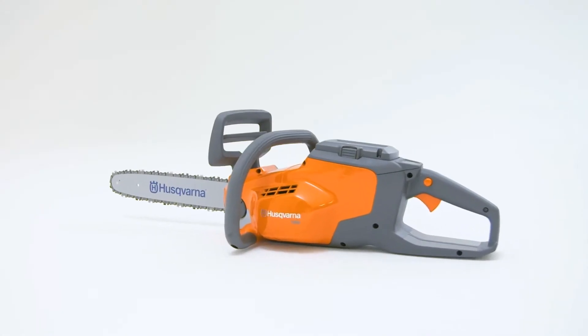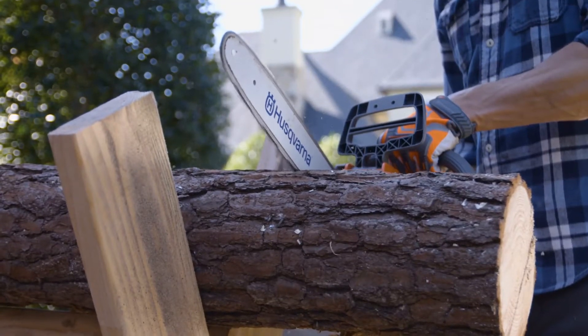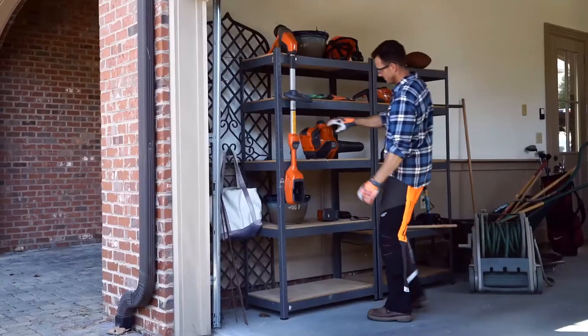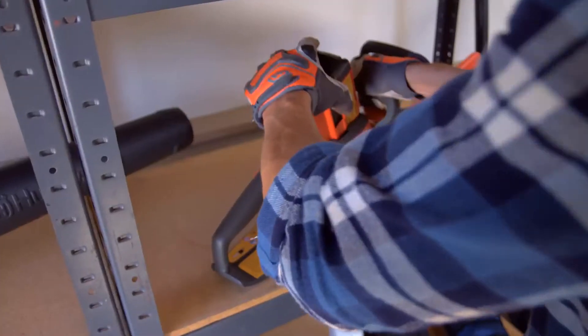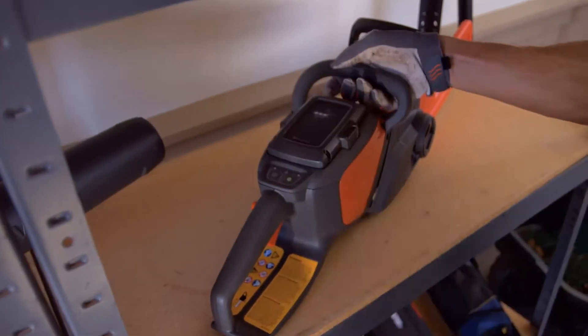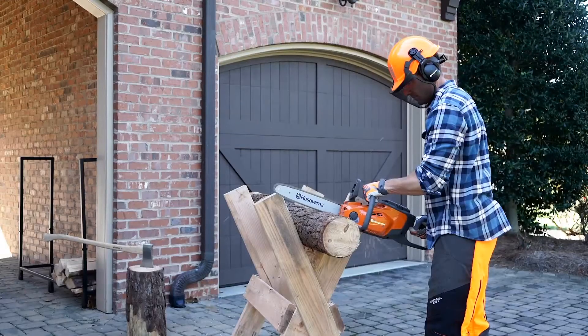Husqvarna has a new battery powered chainsaw designed specifically for those who want outstanding power and run time without all the weight. The new Husqvarna battery series uses long lasting interchangeable batteries. With a simple press of a button, you'll get to work in no time.